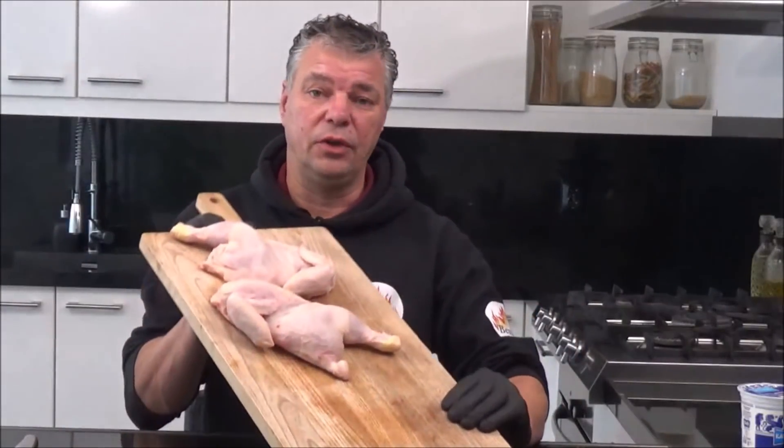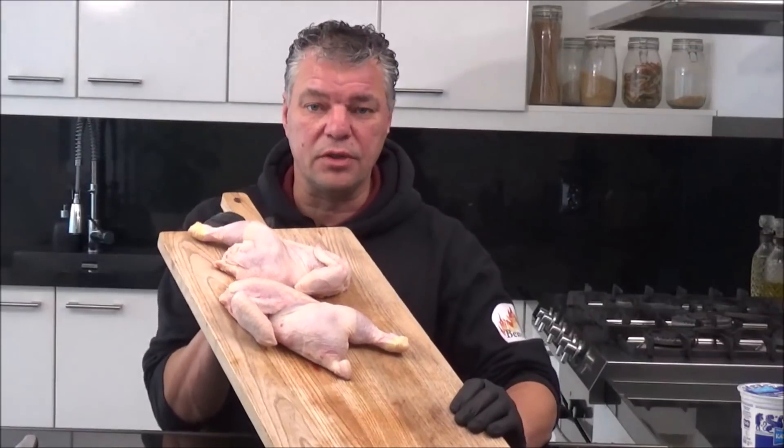For the chicken jerk, we are using two beautiful chicken halves from the Sherrod Foods brand. But of course, first we will make a marinade.